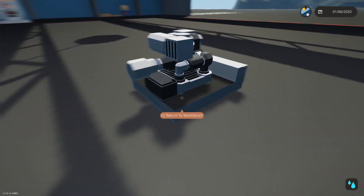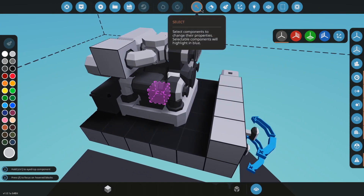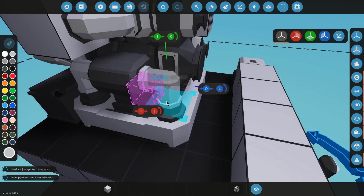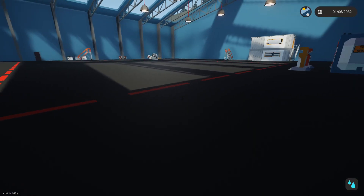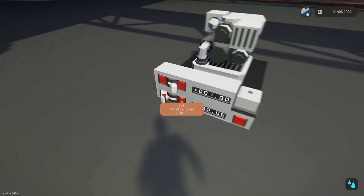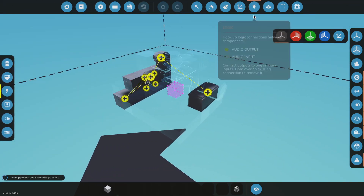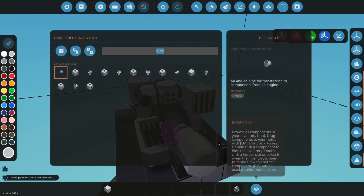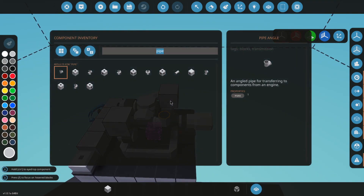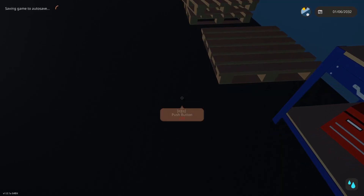I screwed up somewhere — let me try figuring out where. I don't even know if you need the fluid pump for that, so let's see if that might have been it. It might also just be that this is not connected. I think my problem is the fuel tank — like I was telling you guys, if it's not done correctly, it seems to complain.